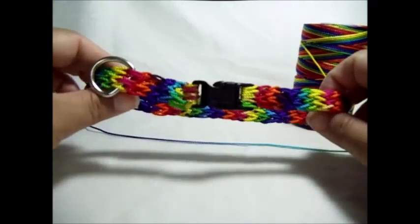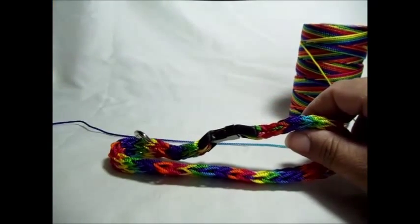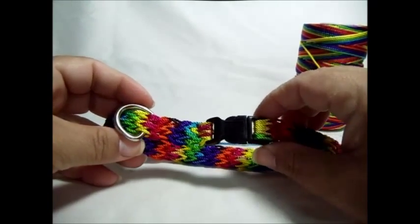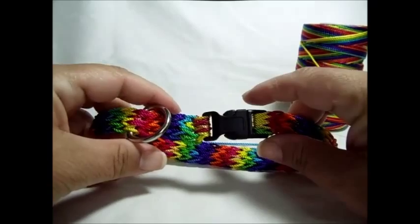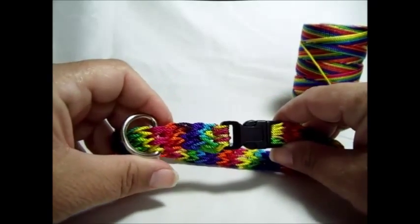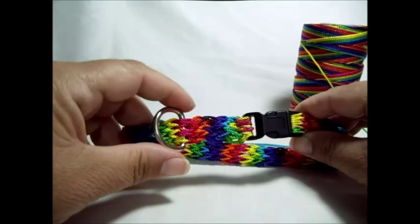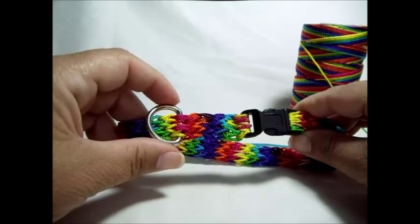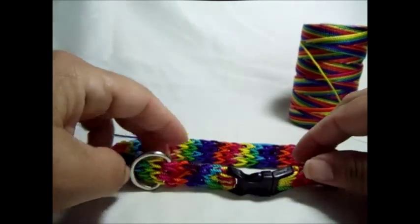I am making mine for a 20 pound dog. I have a 5/8 inch buckle. I didn't happen to have a 5/8 inch D-ring. In this example, I used a 3/4 inch. They're a little off, but it'll work.